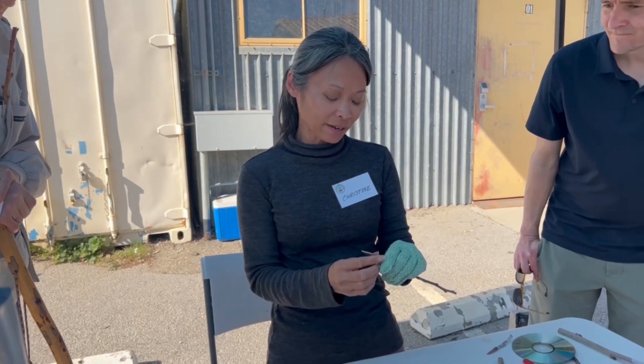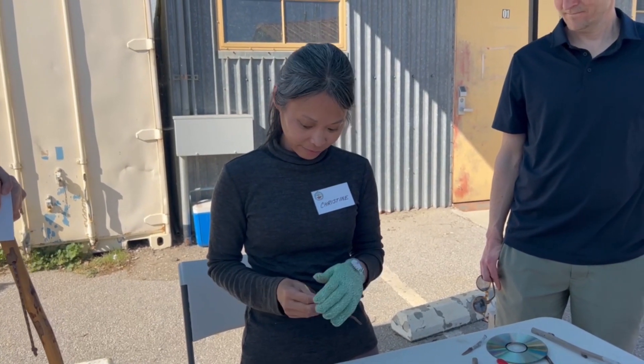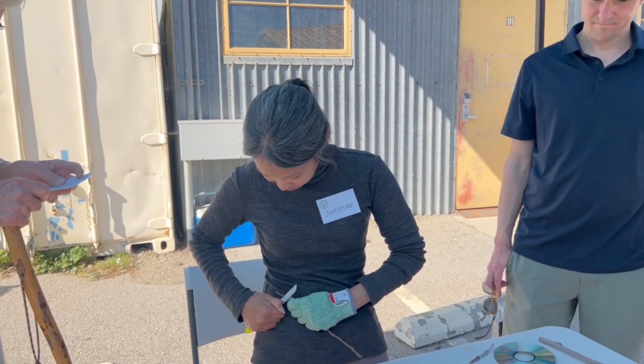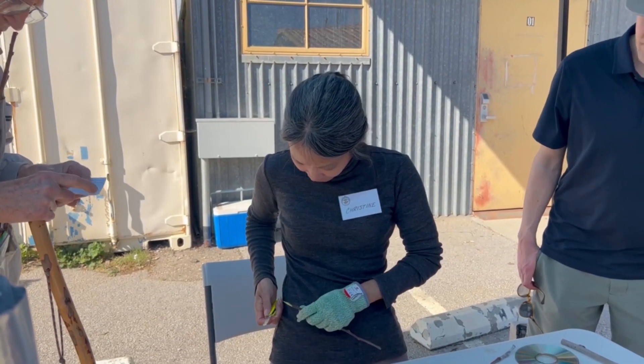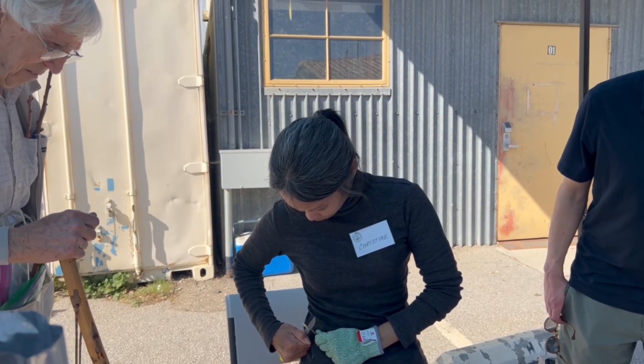My problem is I think I need some safety tape around my glove so that I have better grip. Another thing is that I hit a bud, which affected the smoothness of the cut.